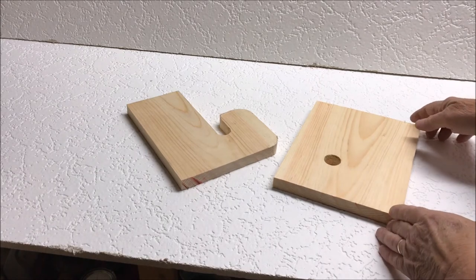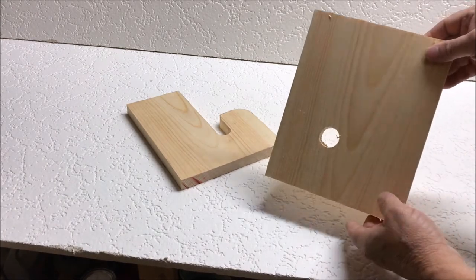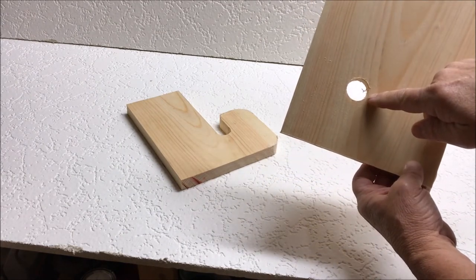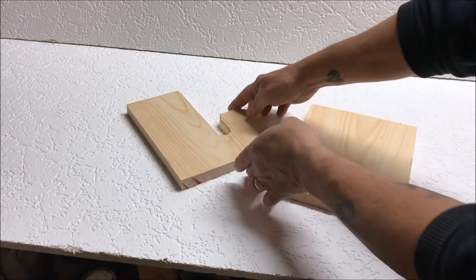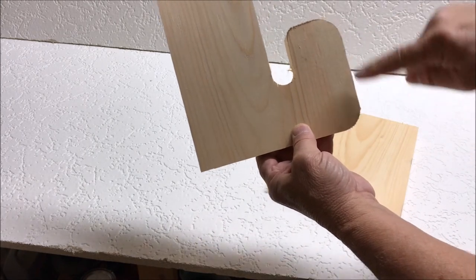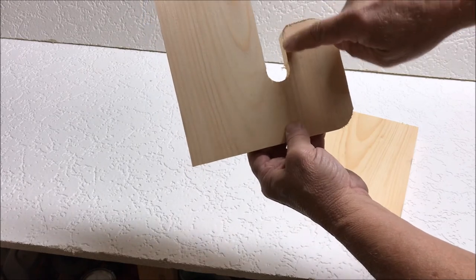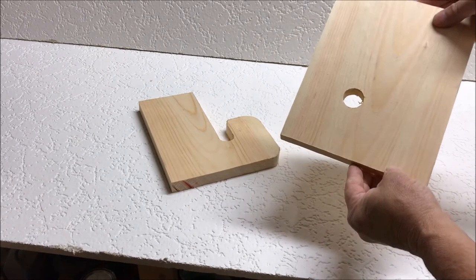Here we have the two side pieces at different stages. Following the plans, I drill the one inch hole with a spade bit, and then using a jigsaw — one inch radius, a half inch radius — and I finished the cut through. Now we'll do the same with this piece.